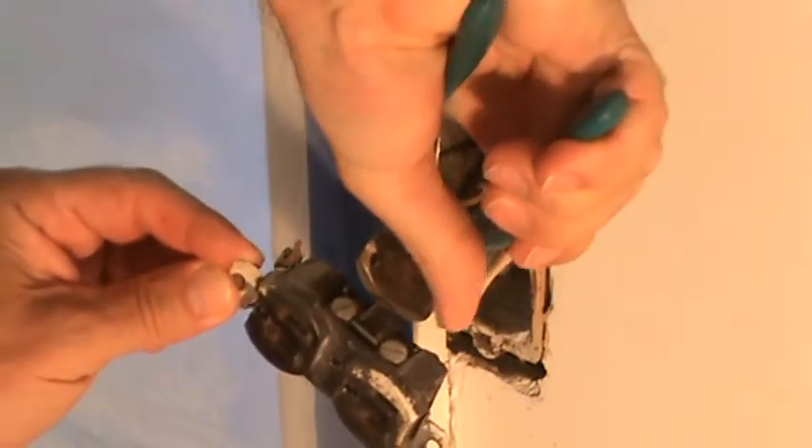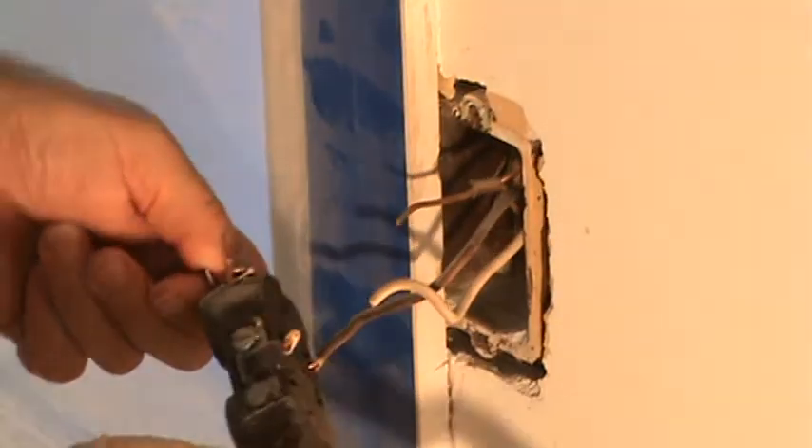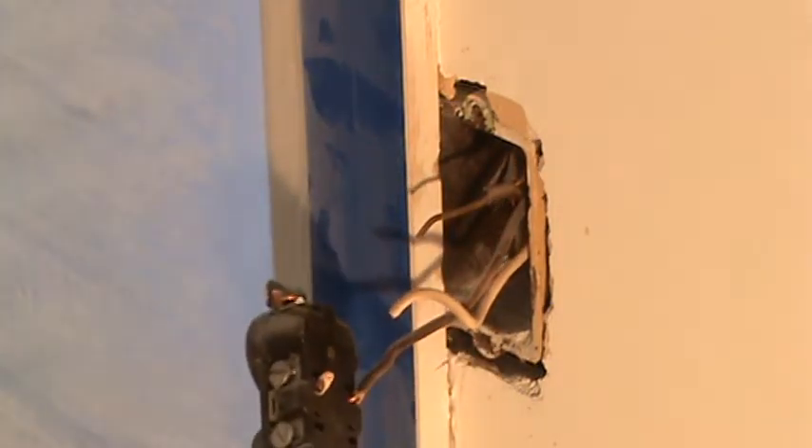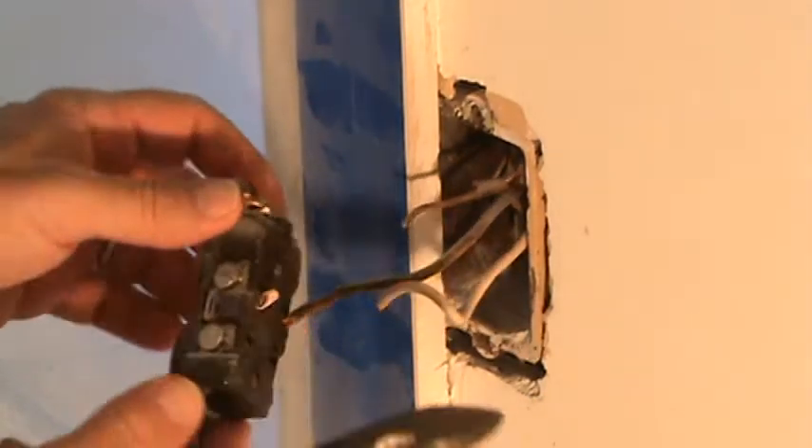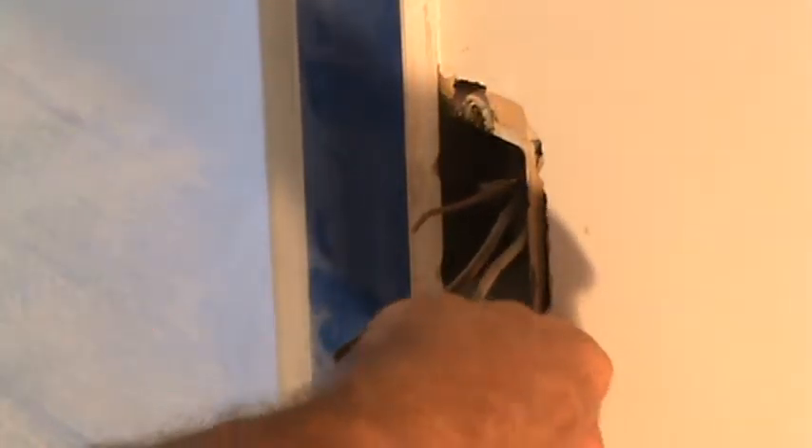I'm not gonna have to worry about that extra wire. I'm just gonna cut these wires off because I don't need to save this or anything. I still like to be careful. These wires look kind of old, but I'm just gonna cut these off and shove this back into the box when I'm done.